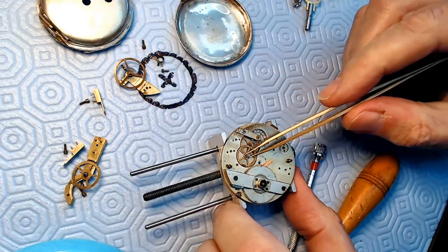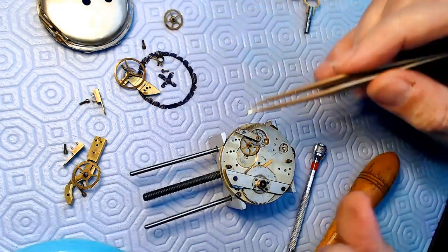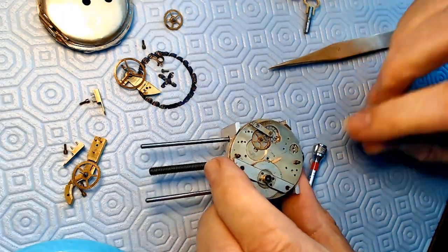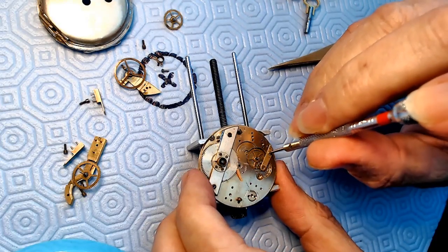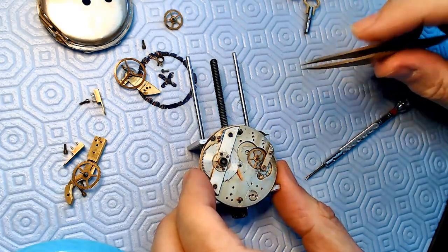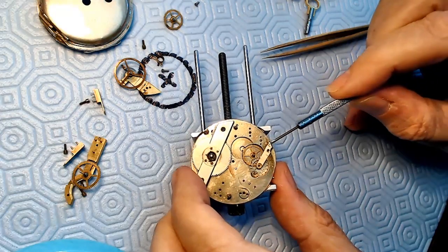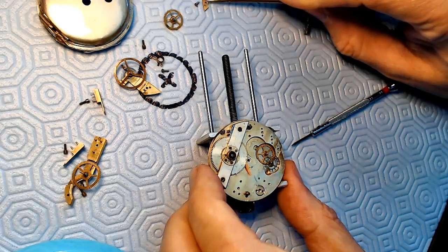I'll remove this gear with the winding stem from it later once I figure out how to do that. For now I'll leave it over here because I really just wanted to take this apart to work with the barrel. I'll take these gears out for cleaning later. I think I probably have to remove the escapement first. All the screws are loose here - I guess a couple hundred years of not moving will do that. There's a little groove here to lift this out, which is kind of cool - one might say it's groovy.